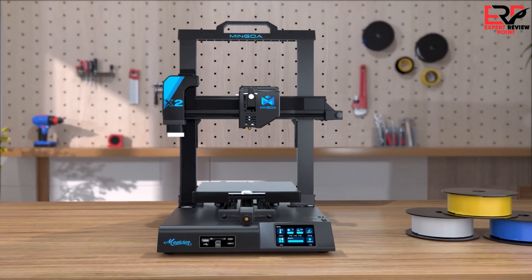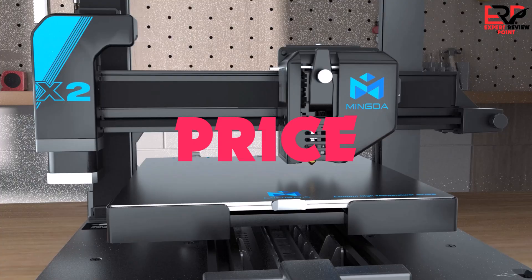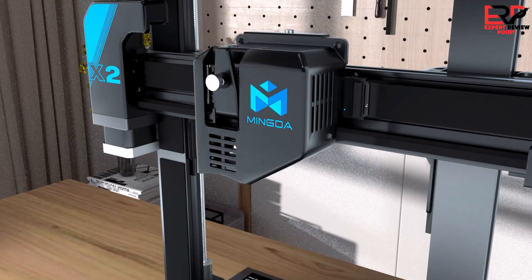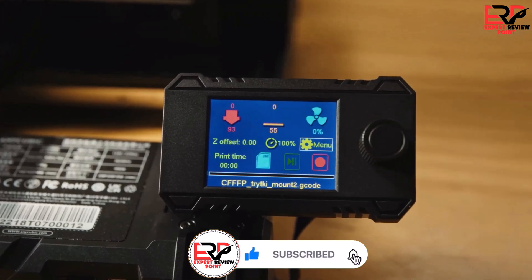Are you looking for the best 3D printers in your budget? In today's video we break down the top 5 best 3D printers. I made this list based on their price, quality, durability, and more. To find out more information about these products, you can check out the description below and also make sure you subscribe for more reviews. So let's get started with the video.